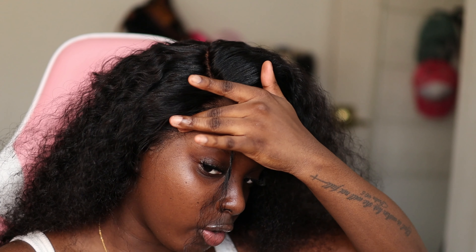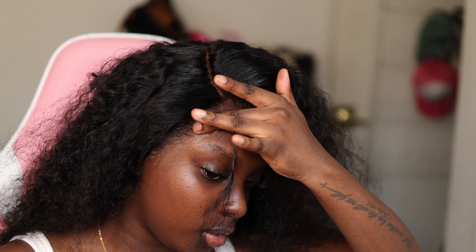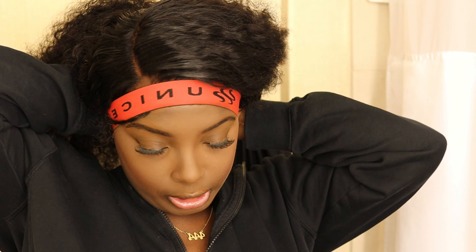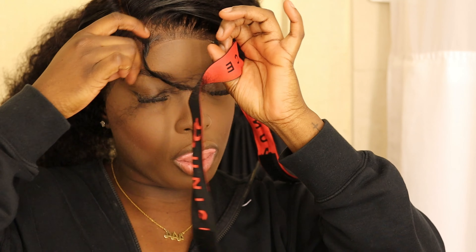Now we're going to go in using the Ebon hair spray. We're working with the lace, so we gotta be very careful. I'm going to take the spray — as always, you want to spray some on your fingertip, not directly on the lace. I don't know the science behind spraying it on your finger, but it just works better than spraying directly onto the lace. You want to pack it in until there's no white adhesive — don't rub it in, just literally pack it in.